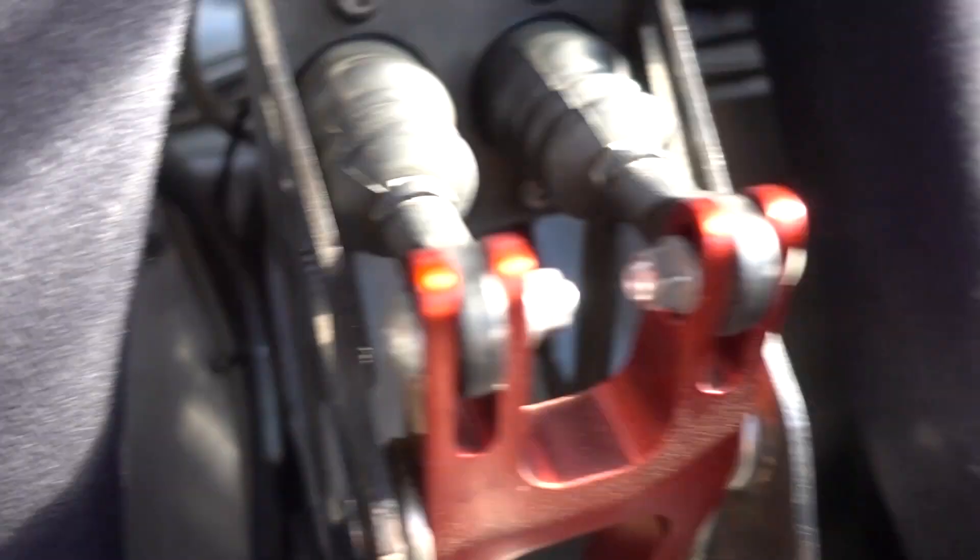On this handbrake, we've got two separate master cylinders. What you have on the handbrake is two master cylinders on a rocker. There is a fluid coupler in the front of the diff, so when you pull the handbrake, you're actually releasing the driveshaft from the diff and then locking the wheels instantaneously after that.